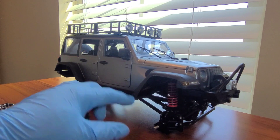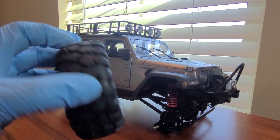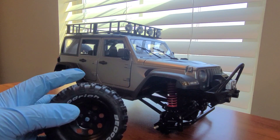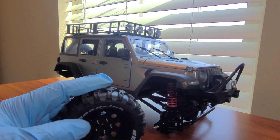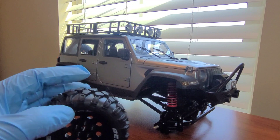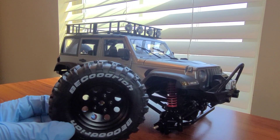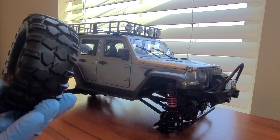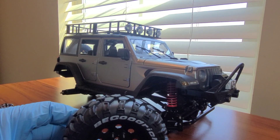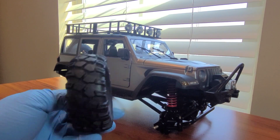The only thing about these wheels is I think in the front I may have to trim a little bit of the bottom of the fender so when it turns the tread is not rubbing up against it. The metal B-lock wheels I put on the open top MN128 were a little bigger - 96 millimeters in diameter - so I decided to go with the smaller 90 millimeter ones so I wouldn't have to cut, but I still may have to because they're much bigger than the stock wheels.